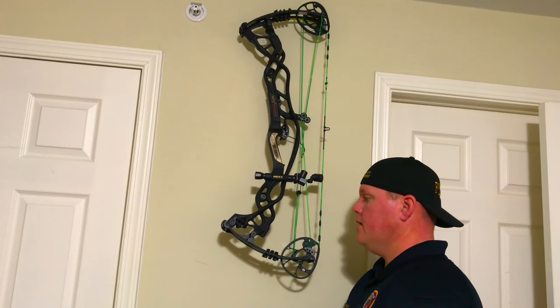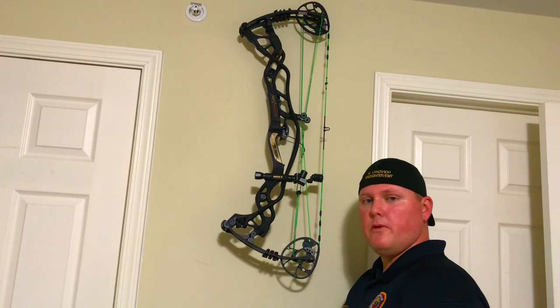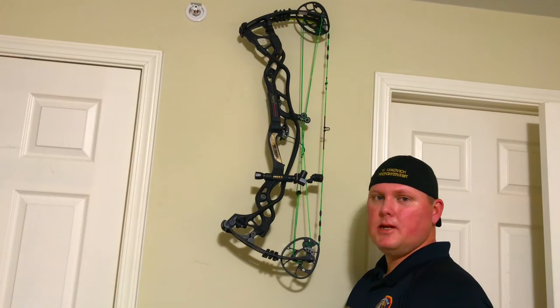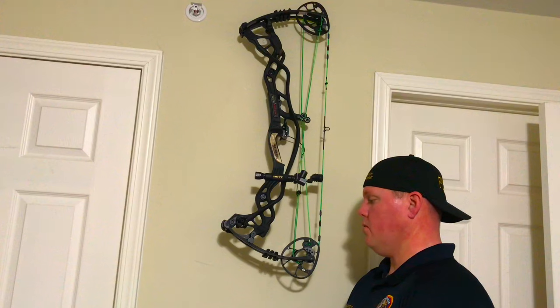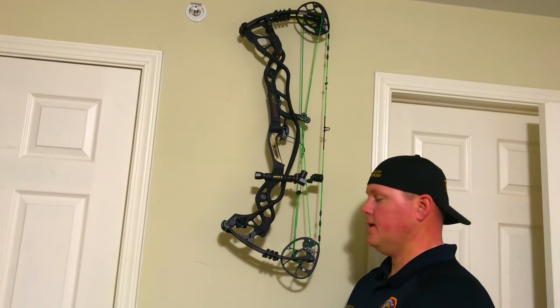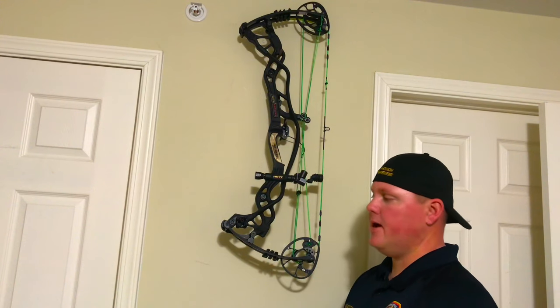That's my limb repair. Of course, if your bow is under warranty, you're going to want to get a hold of your pro shop and replace those limbs — because if it's under warranty, why not? If it's not under warranty, this is a viable fix. I've fixed a few voids like this and shot them for years, never had an issue.